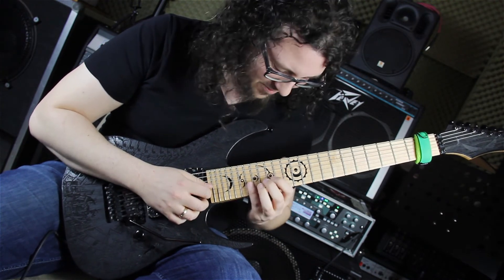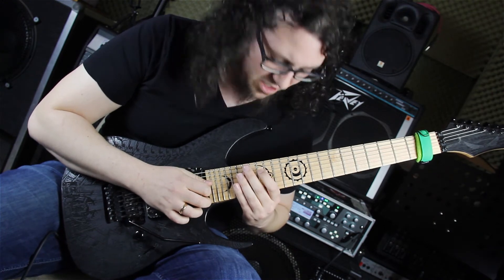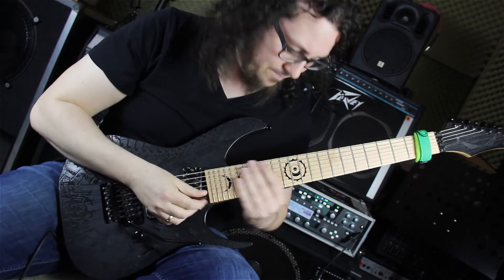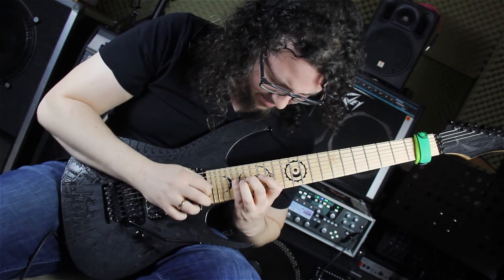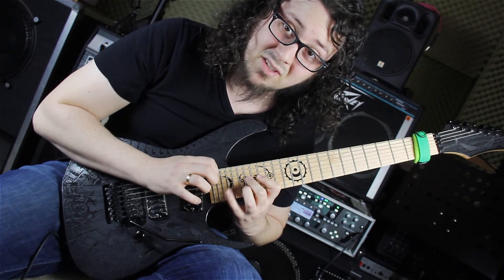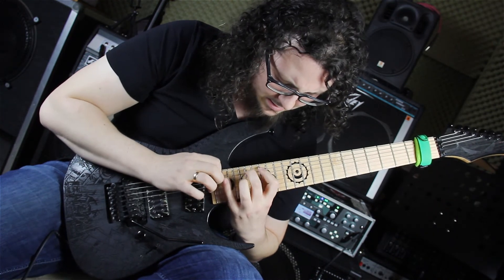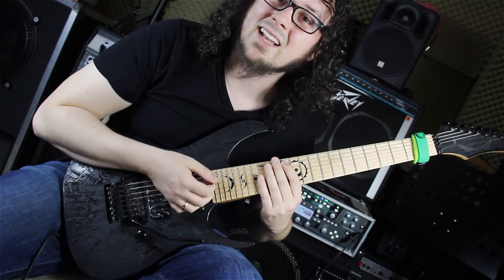Jetzt kommt ein ekelhafter Sprung: ein Hammer-On-From-Nowhere – wir hämmern ohne anzuschlagen in denselben Ton auf einer anderen Saite, vom 15. Bund auf der G-Seite in den 20. Bund auf der G-Seite. Dann spielen wir 20, 18, 16, 18, 20 – tappen wieder in den 23. Bund, zurück: 20, 18, 16 auf der A-Seite – tappen in den 21. Bund – dann 20, 18, 16 auf der E-Seite und sliden zurück zum 13. Bund.